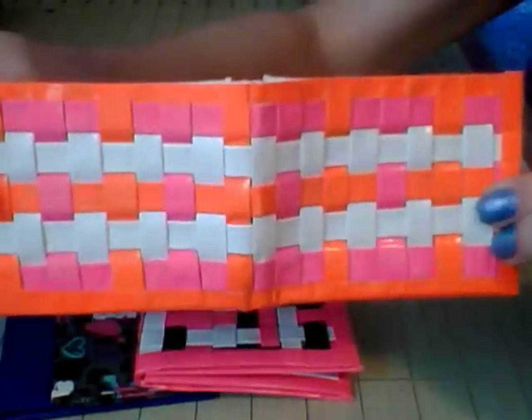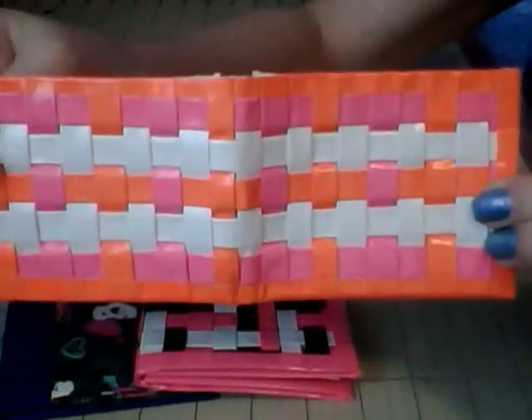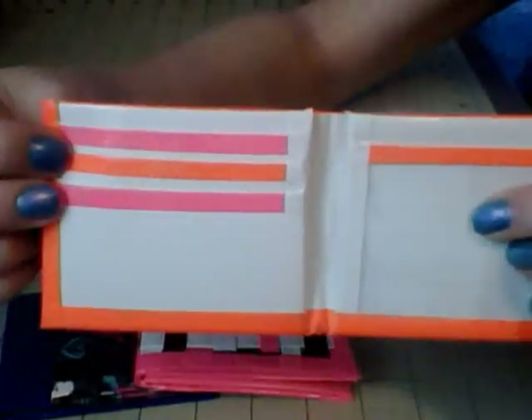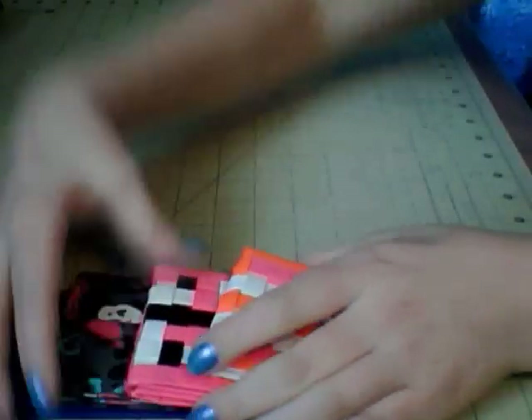Then I tried another Tri-weave and I did pink, pink, orange, and white — I almost said green, I don't know why. I did the alternating colors as well, and the ID and the three card pockets, and then there's the two hiddens and the billfold. So I will try to do more Tri-weaves since I'm not used to doing them.